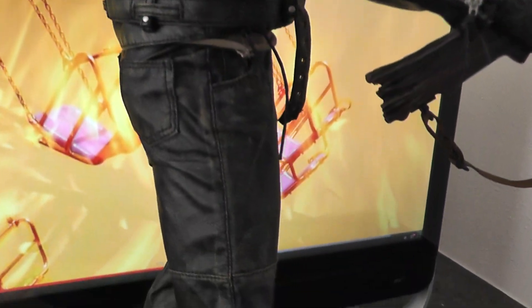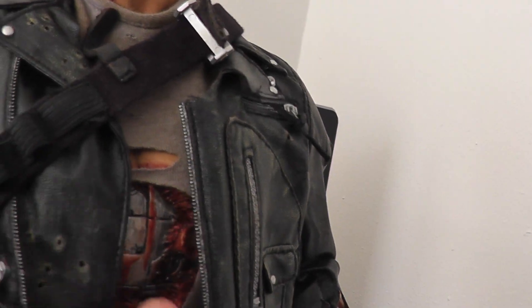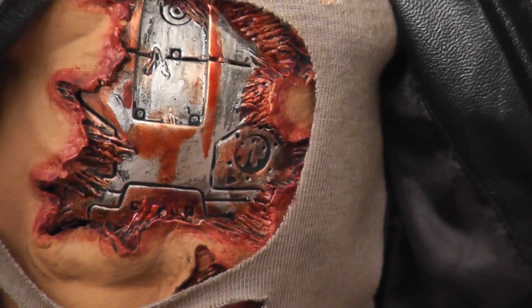The clothing is very well done, the only thing is it feels like a cheap, almost like plastic — it's very thin. That's the chest there, it's pretty cool, but the paint job again is not that great.